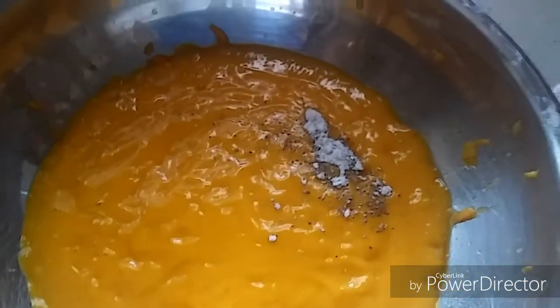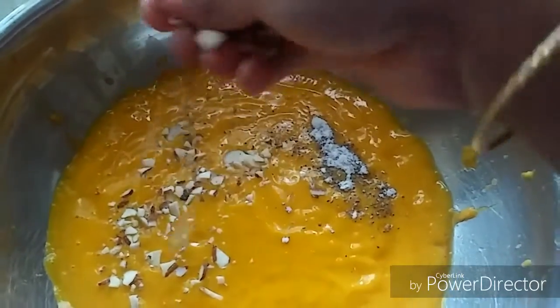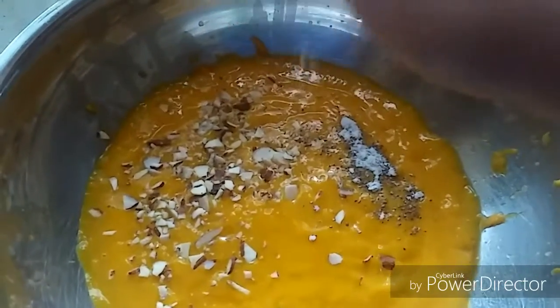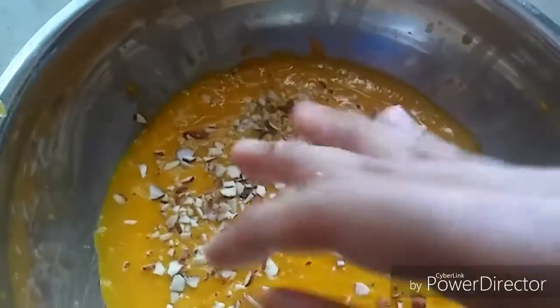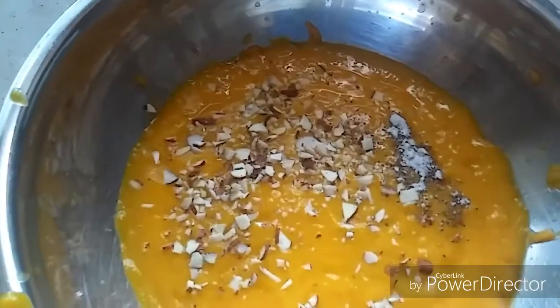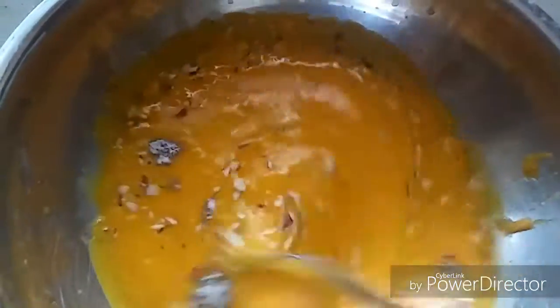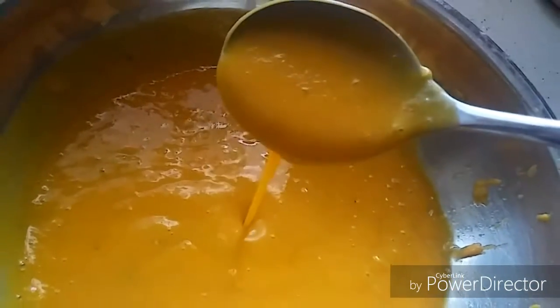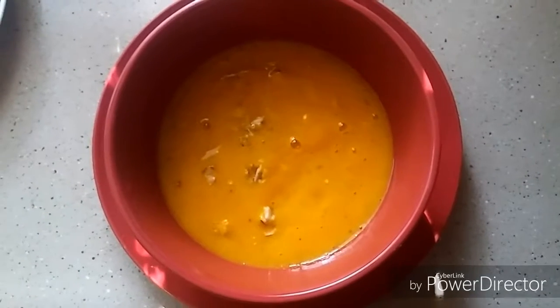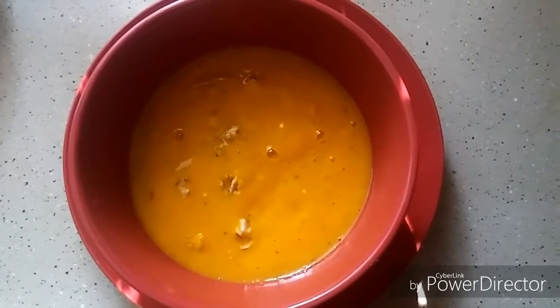If your kids love nuts, you can add them for an extra touch. I have added pieces of almond and give it a good mix. This is the consistency you should get — very smooth and soft. The aamras is ready!